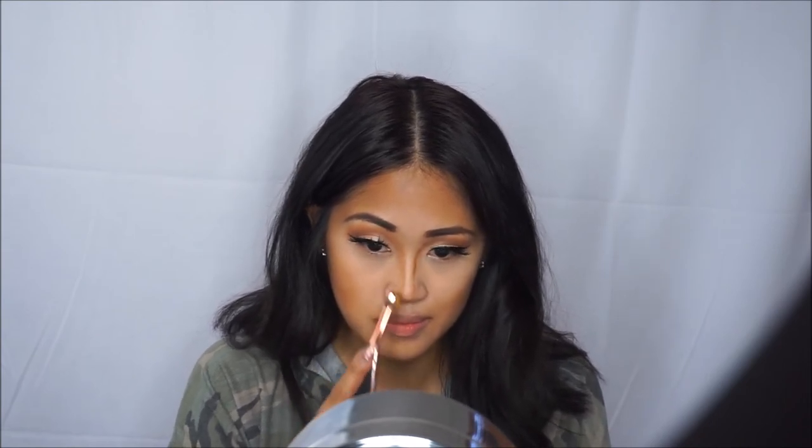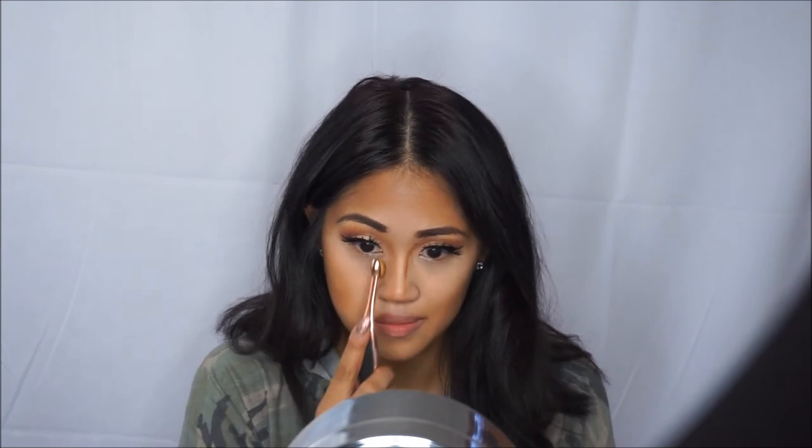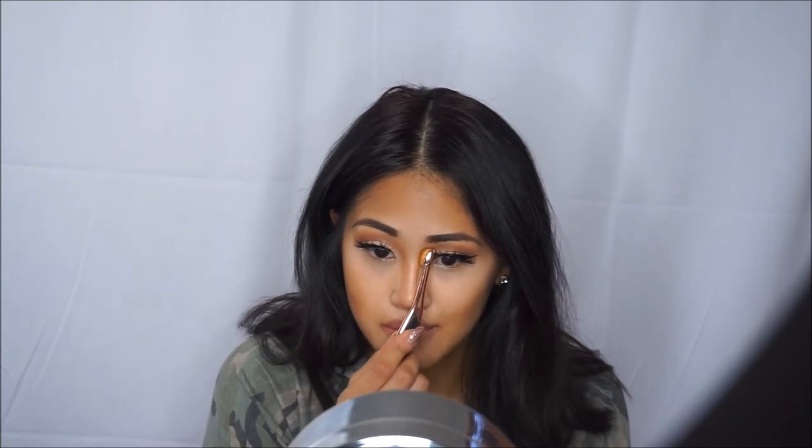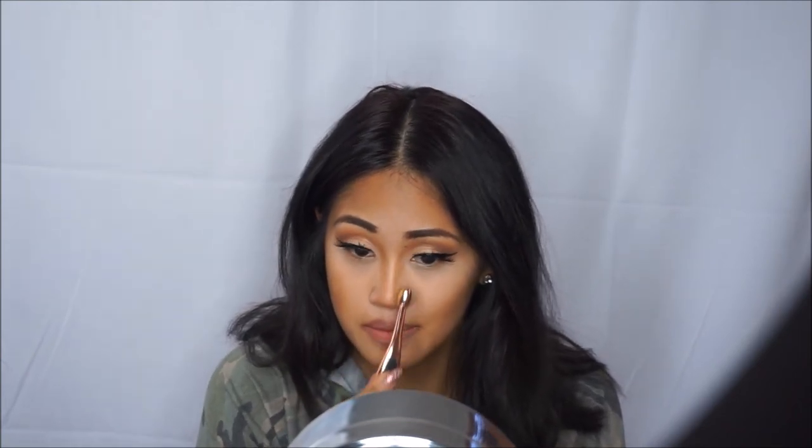I'm using a Morphe brush from the Contour Kit palette and I'll have the link below. The reason why I contour my nose is because I want it more defined. My nose is really flat, but when you contour it helps blend in the bronzer a little bit more. Because it's liquid it's a little bit harder, but just remember, just keep blending and blending and blending.